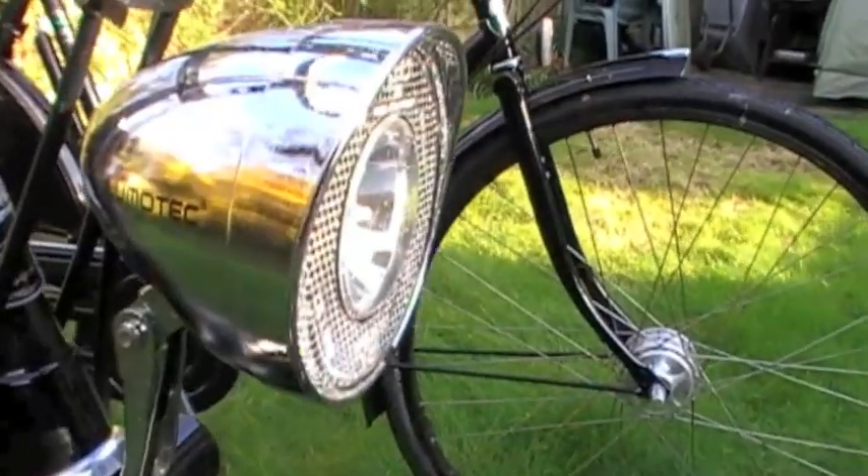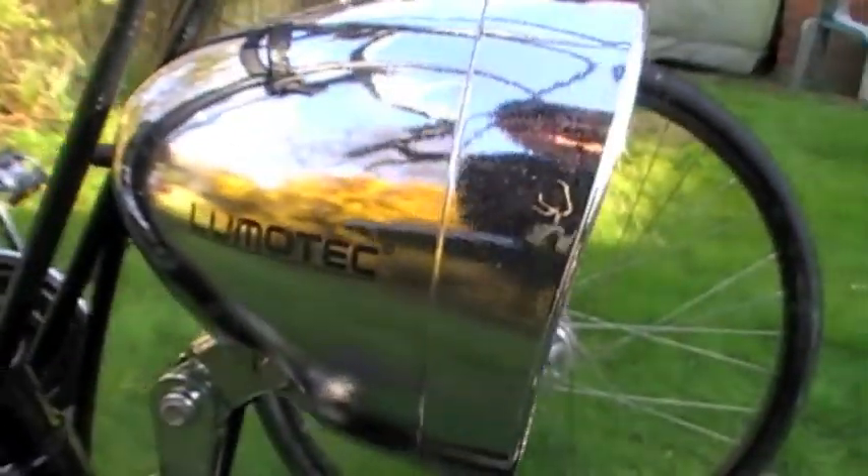This is the front light of the Sovereign. It's a hub dynamo powered Busch & Müller Lumotec Retro — that's a halogen bulb in that.